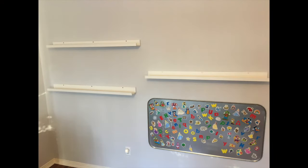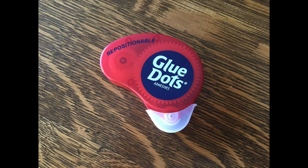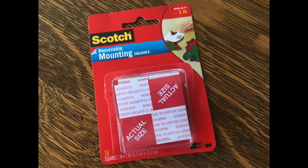My wife came up with the idea to use the ledges to display our grandkids' artwork in their activity room. The neat way she's doing this is with foam board and either removable mounting squares or glue dots. This allows the art to be moved or repositioned as needed, or as often as wanted — which in our case is quite frequently.